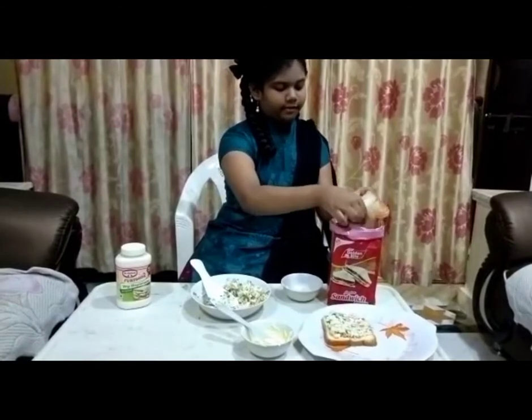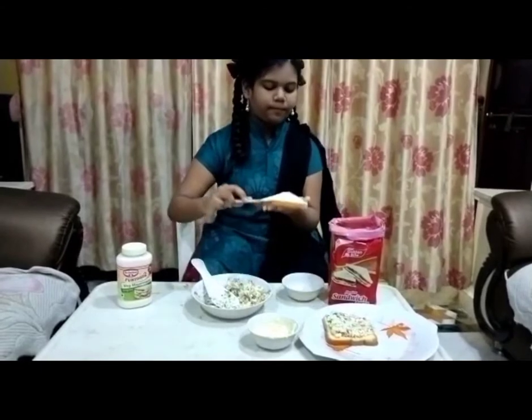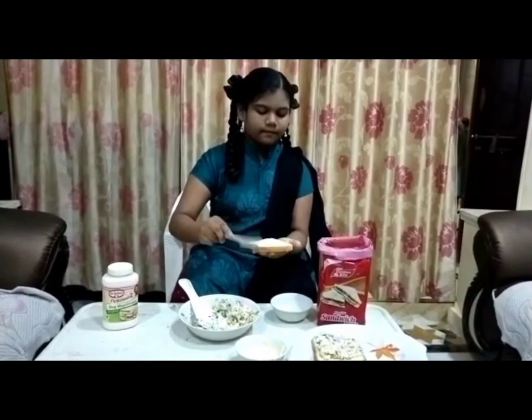Now we are going to make this into one bread.